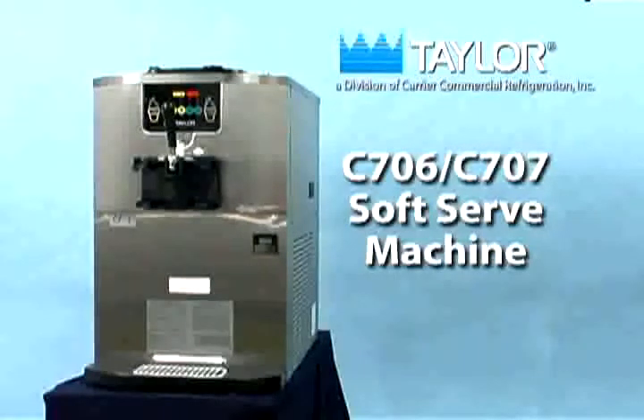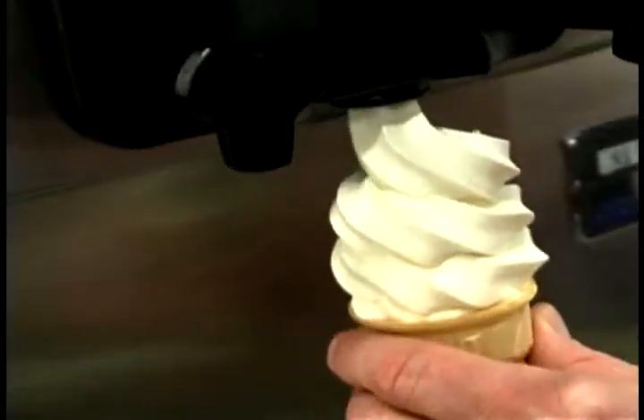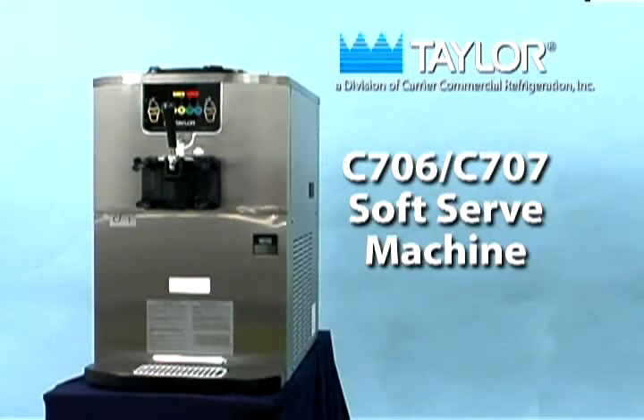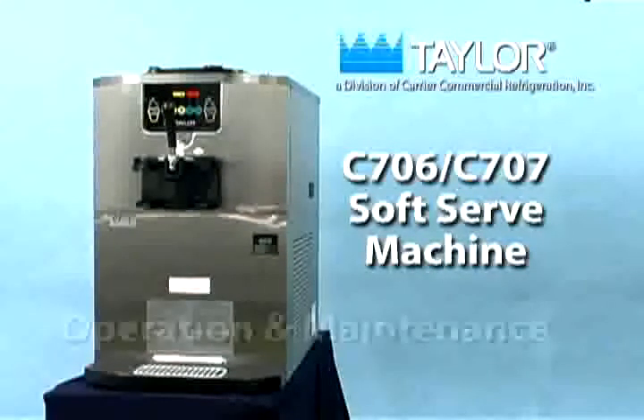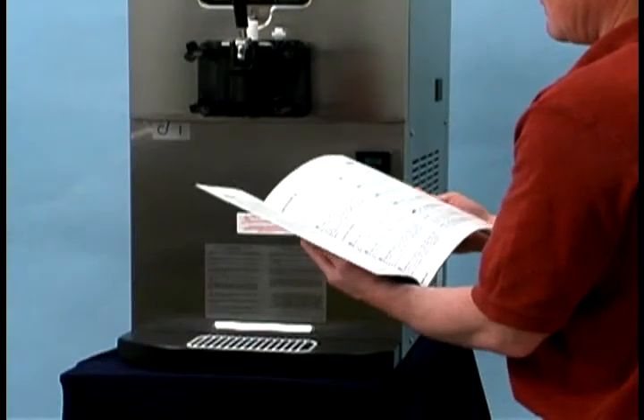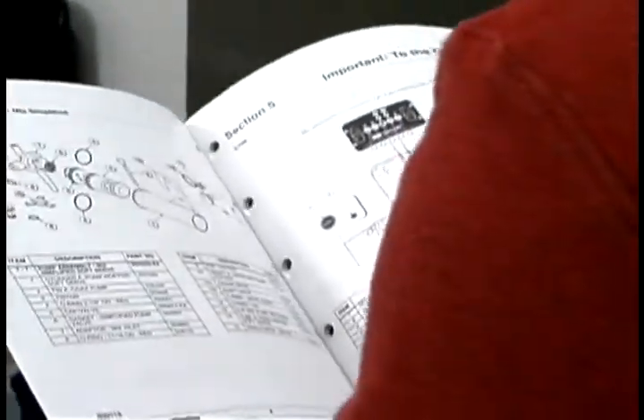The model C706/C707 soft serve machine has been engineered and manufactured for dependable operation. This unit, when properly operated and cared for, will consistently produce a quality product. Like all mechanical products, however, it requires cleaning and maintenance. Read the operator's manual before operating or performing any maintenance on your equipment.